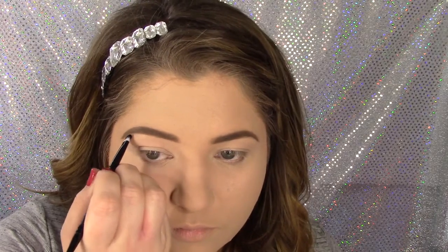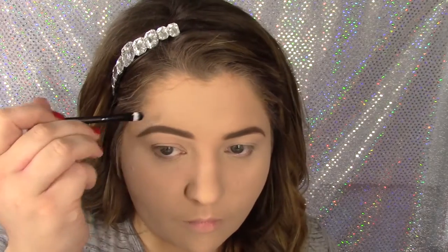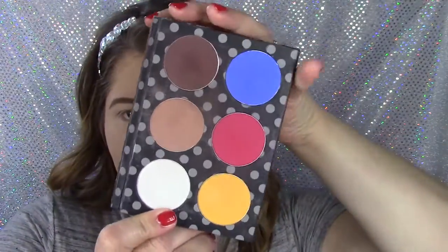Grab whatever this is and rub it all around my eyebrows. You've got to really show the edges and the shadows to make your eyebrows look way different than they are. You've got to do the top too, really focus on the upper parts — contouring. So these are my Disneyland colors.